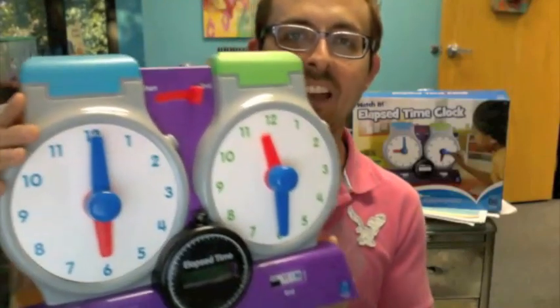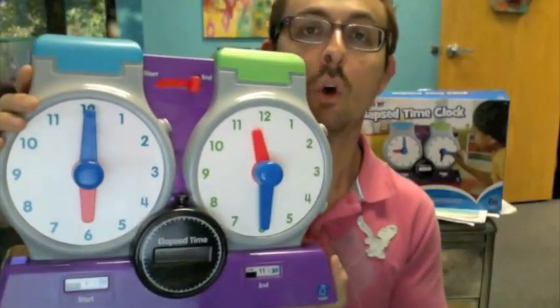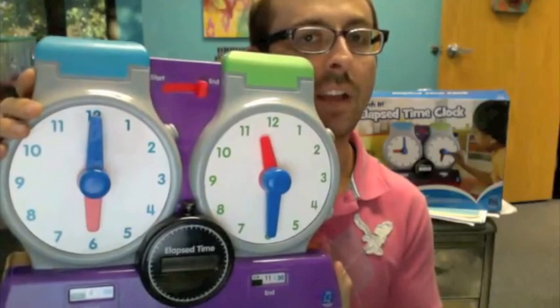Hey everyone, it's Riley Wilkinson with Educational Insights, and I have in front of me our brand new for 2011 — watch it — elapsed time clock.